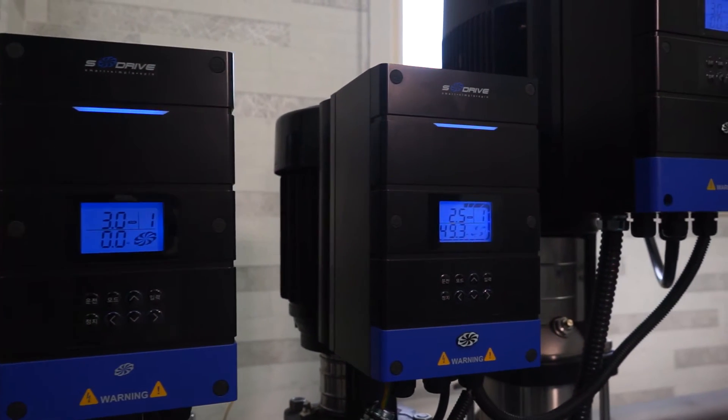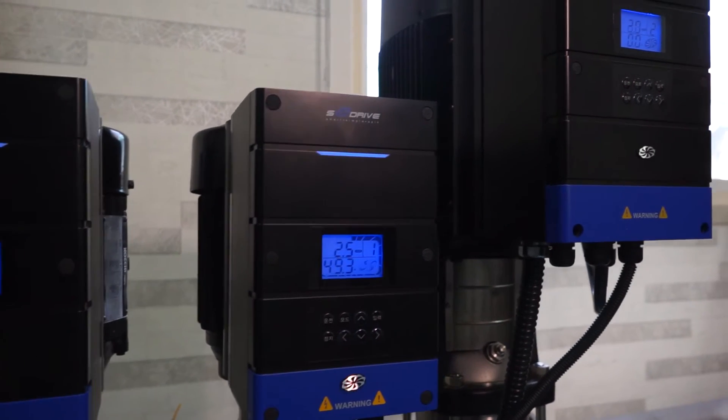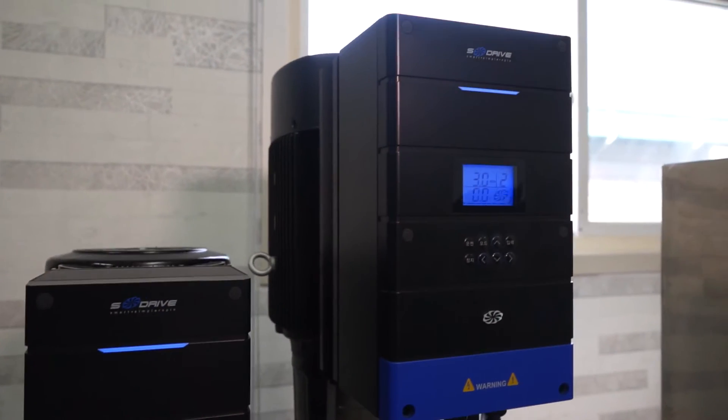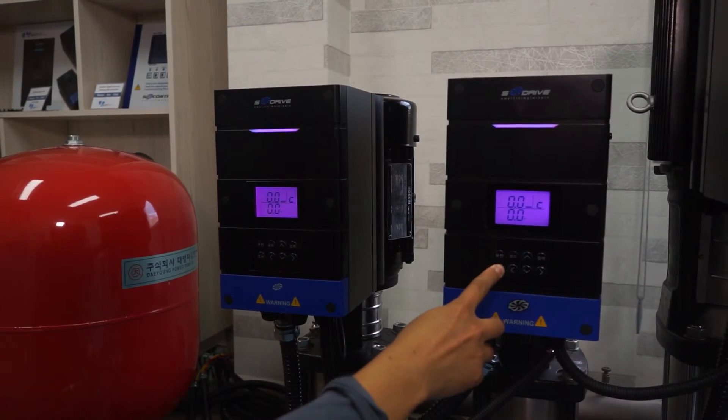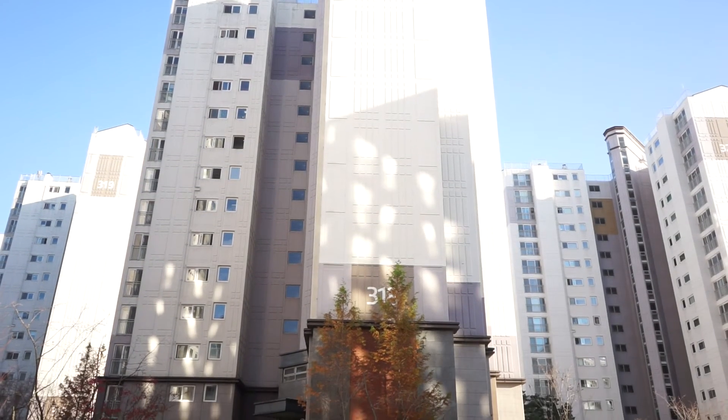INJ4000 provides various functions: constant discharge pressure control, differential pressure control, temperature control, and status display. No additional control panel is needed.